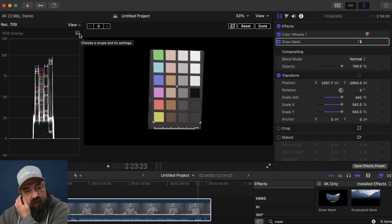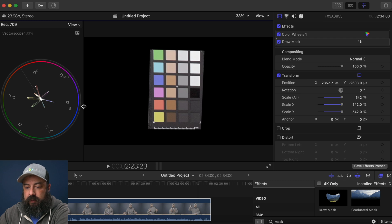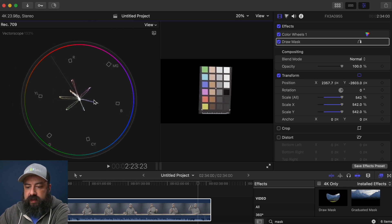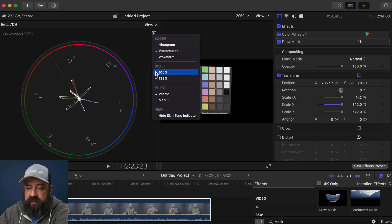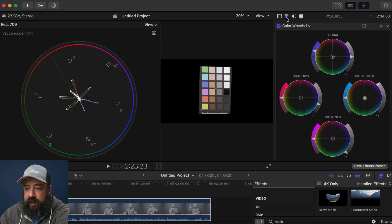We're going to start correcting the colors and making them really accurate. On the left-hand side, we go to our scopes and change to vectorscope. What you see in the vectorscope is all of the colors — red, yellow, green, and so on, represented by these markers. This is why having that color chart is so important because it has very accurate colors. Make sure the scale is at 133, which helps you see it a little better. Then go to the color tab and turn up the saturation pretty strong so they start to line up with — but not go past — those boxes.